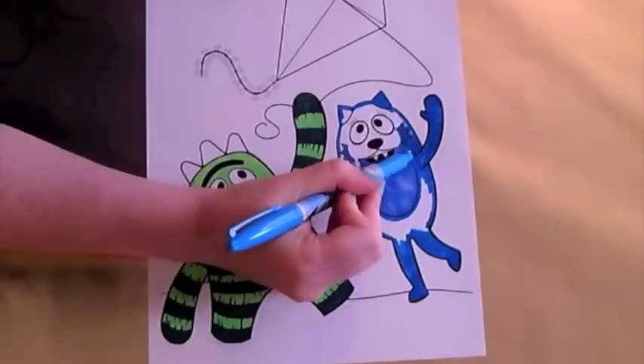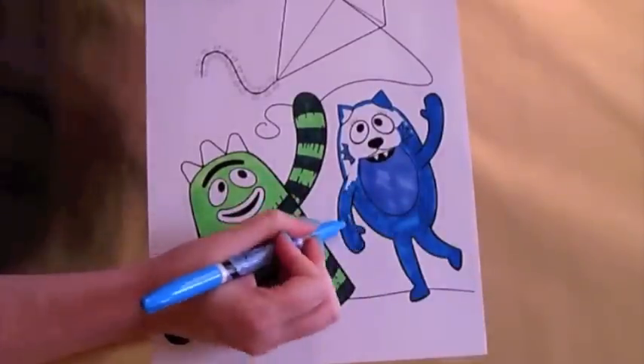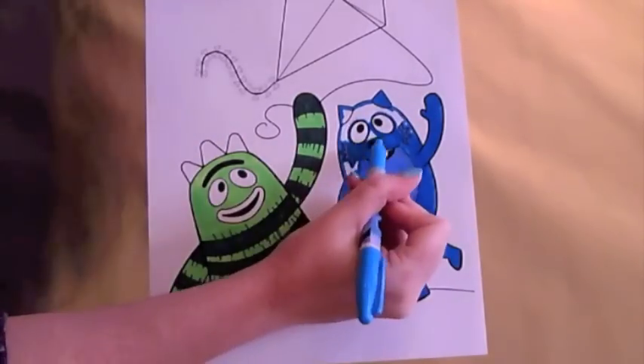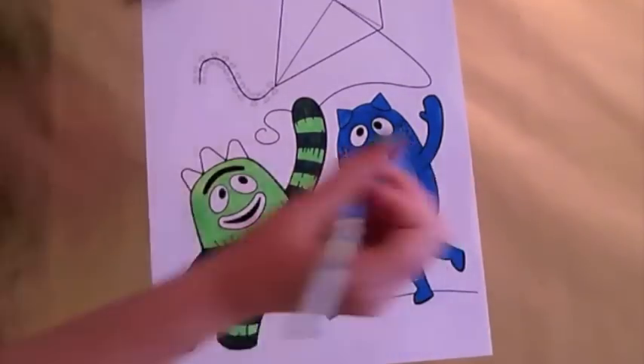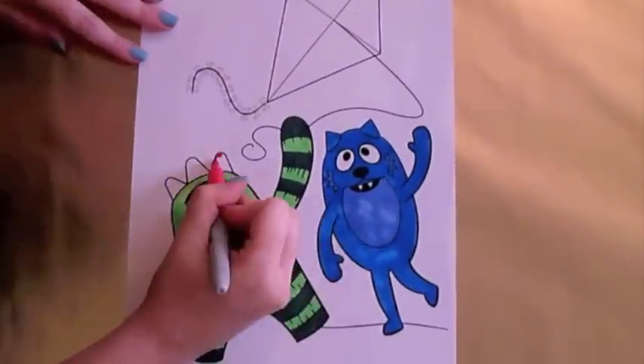Toadie is two different blue colours. Brobie's lips are bright red.